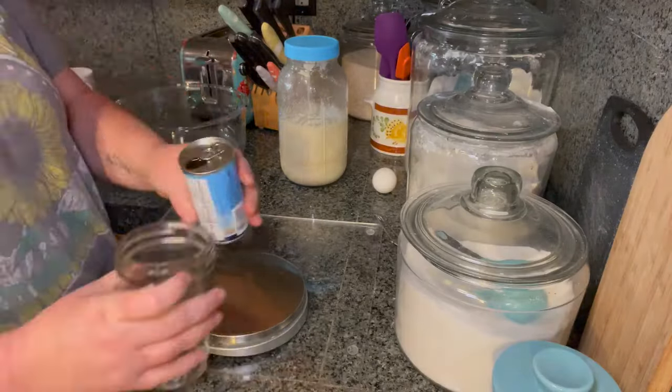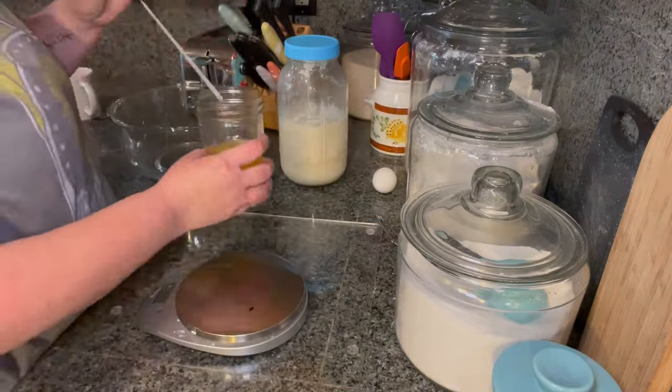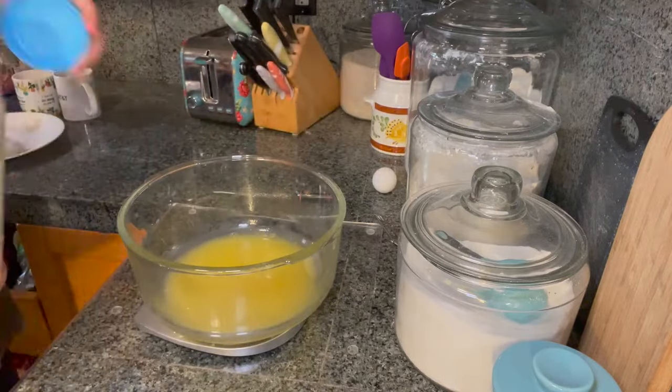This recipe can be used to make a loaf or rolls, whichever you prefer. It's going to be the same recipe no matter which one you decide to use.